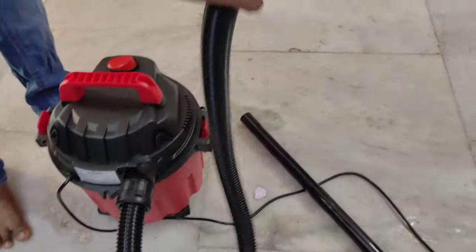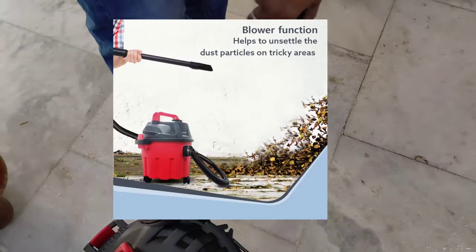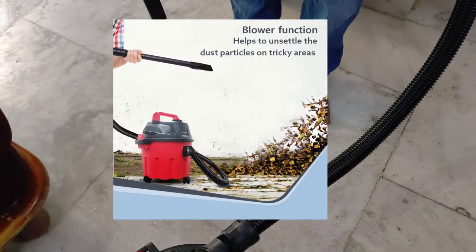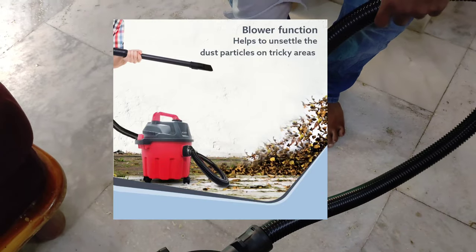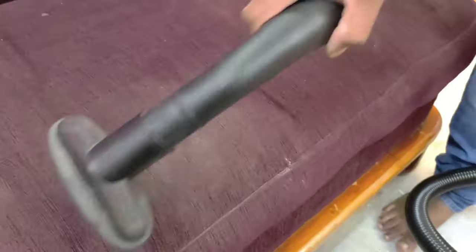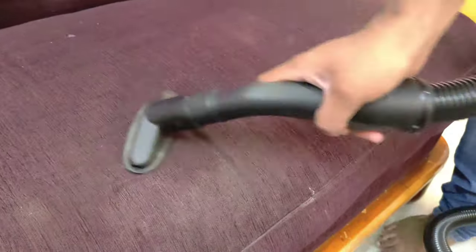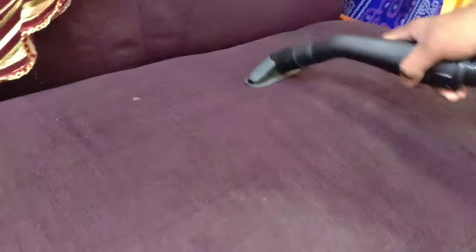If we wet it, we will start the tube in the middle of the hole. If you use the blower function, we will use it in the garden or to clean leaves. This is a dry function, so you can clean the sofa, curtains, and car.